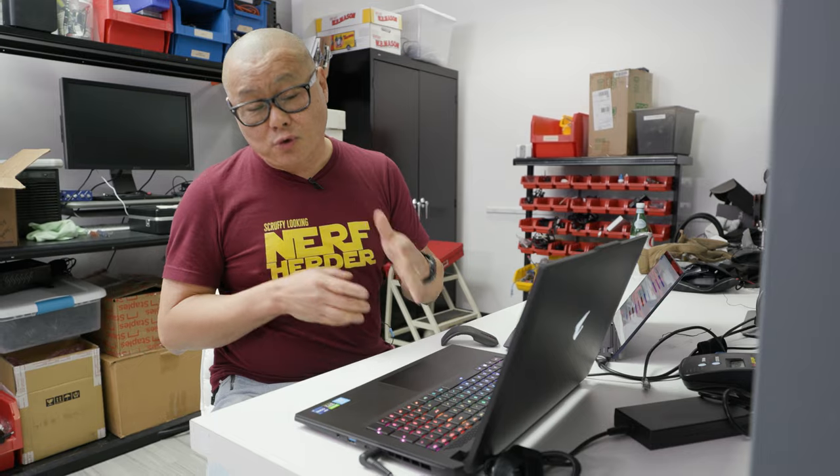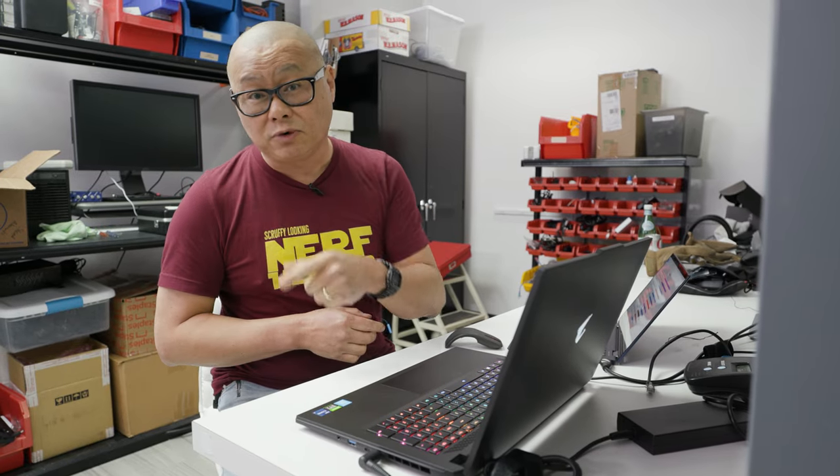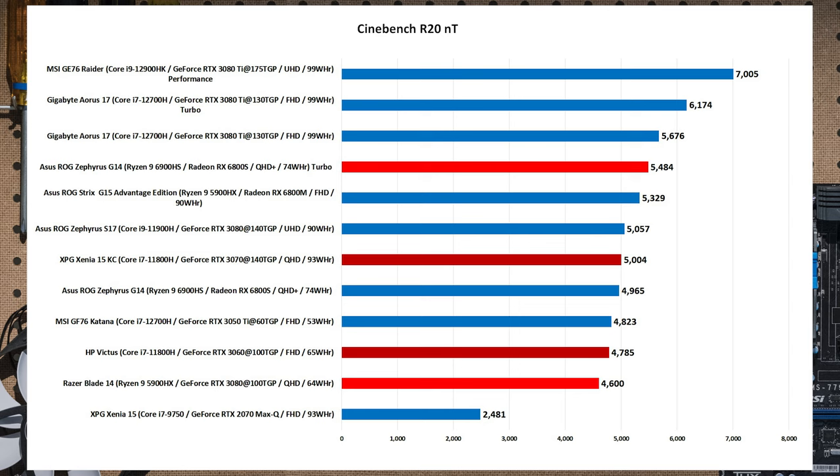We're back after running a few quick tests on this Gigabyte Aorus 17. First up: Maxon Cinebench R20, a 3D rendering benchmark where more cores give you longer bars. The Aorus 17 with its 14-core i7 does really well. At the top is the MSI GE76 Raider, a thicker, more powerful laptop. The Aorus 17 depending on performance setting scores anywhere from 5,676 to 6,100 in Cinebench, and I'm seeing around 6,300 in AI mode.